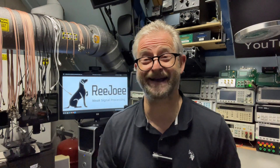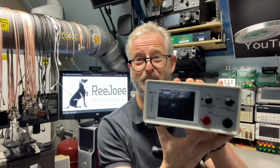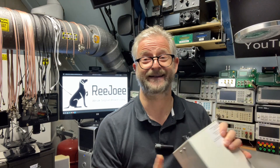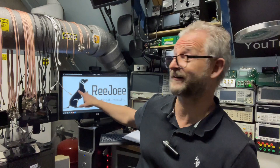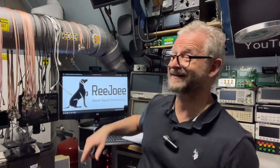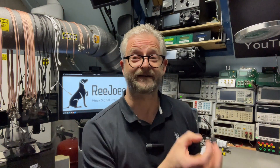Hello and welcome back. Today I have something completely new to me: a micro amp power monitor from a little company called Rejoey. Their logo is a friendly dog and they specialize in weak signal processing, for instance for Internet of Things or other small processors, to see how much power they use and when.